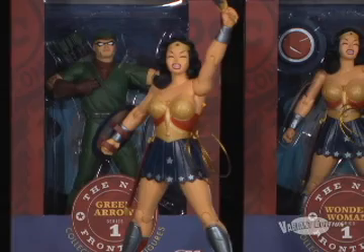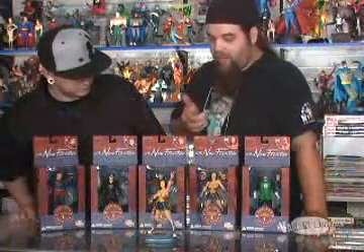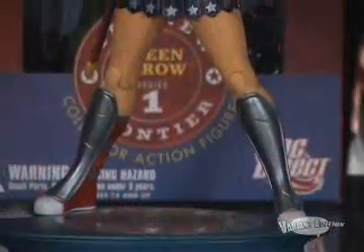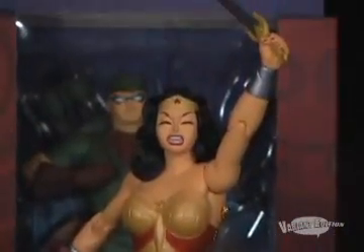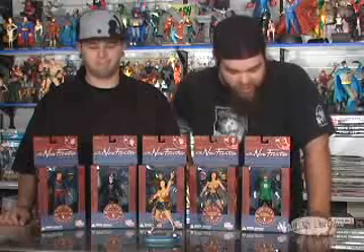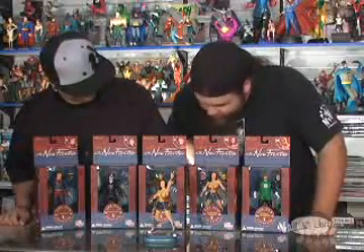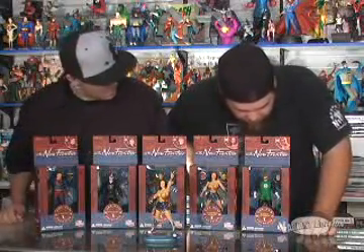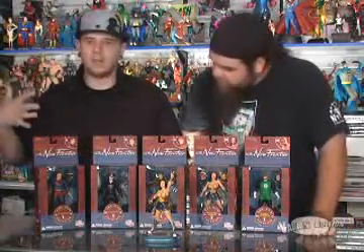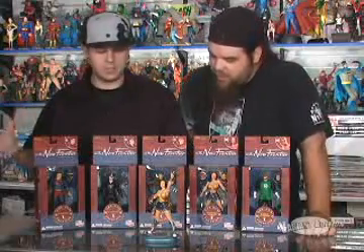The proportions are great on them. Kev was pointing out how often do you get a Wonder Woman that's built and muscular but doesn't look like a guy. Almost every Wonder Woman figure and statue we've seen lately is very manly, and she's not — she's feminine, she's big, she's tough, but she's not manly looking. All of them are great. The alternate heads — Green Lantern and Wonder Woman both come with alternate heads — and they all have the extras. They're all great-looking pieces.